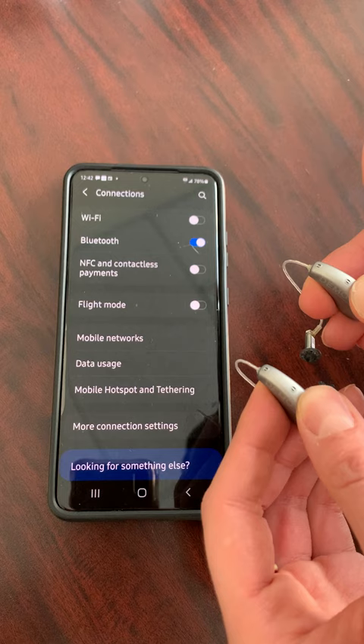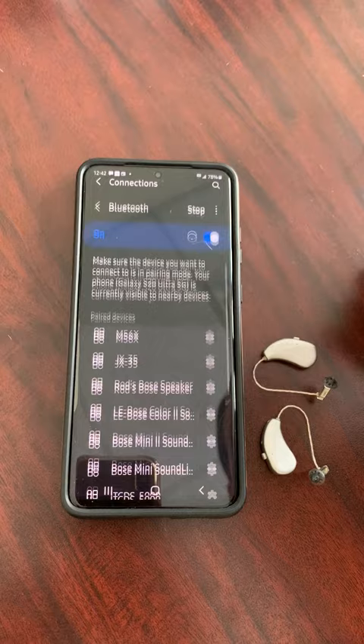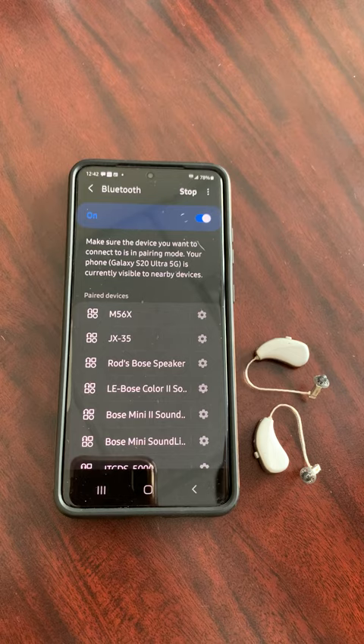So that's what I'm going to do now — off, on — and then I hit Bluetooth, and then it's going to search for nearby devices.